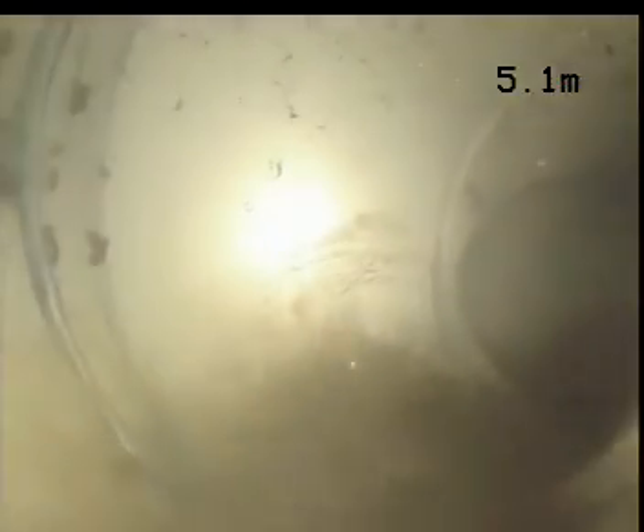Got a junction here at 1.5 meters, appears all okay. Another junction here at 2 meters, appears all okay. Another junction here at 5.3 meters, appears all okay.